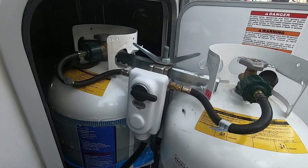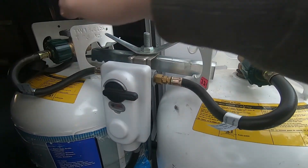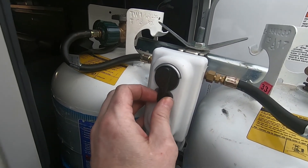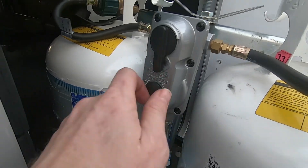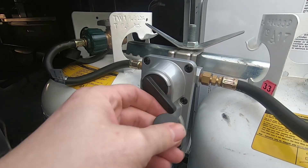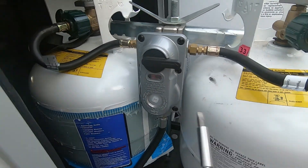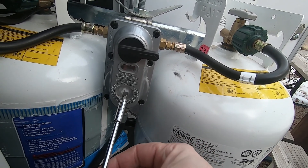I wanted to add a comment about the dual changeover regulators as well — dual stage, dual changeover. When one tank's empty, it switches over automatically. These have an adjustment as well. You may have to put the changeover switch in a neutral position, and then it comes off like that, and the cap is here. I'm going to switch over to a known full tank, which should be this one. Nothing red there, and then you can make your adjustments using the screw behind the cap.